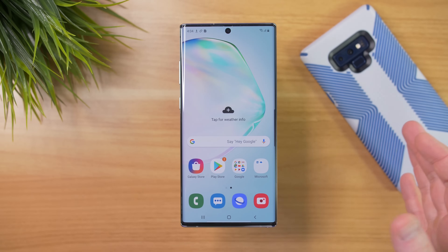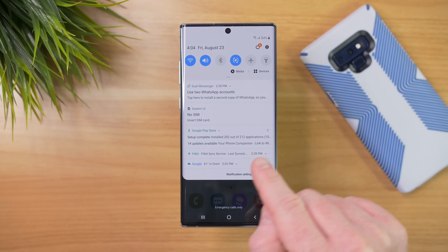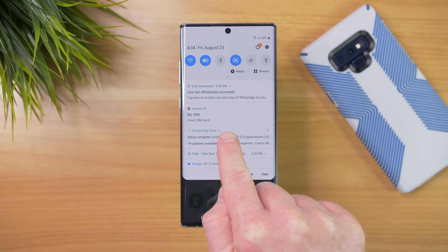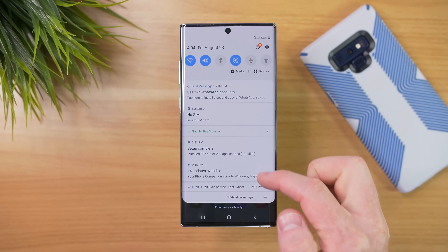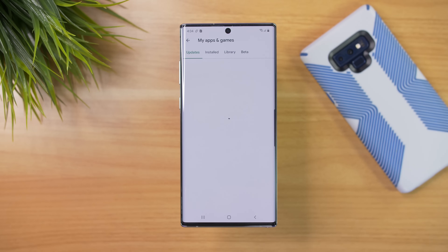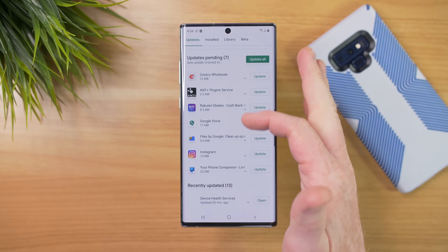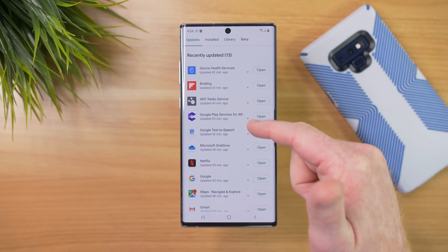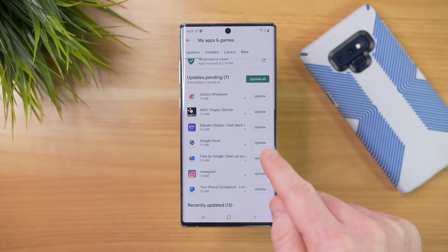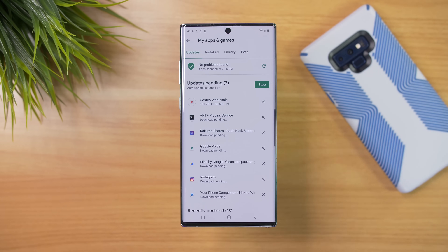That did take a while as it had to re-download every single one of those applications to my Note 10 Plus. If we go into the notification bar, you can see it's still downloading, but it says that 10 of the downloads failed. Tapping on that takes us right into the Play Store showing all the applications that updated, and there are some that still need to be updated, so we're just going to select Update All.